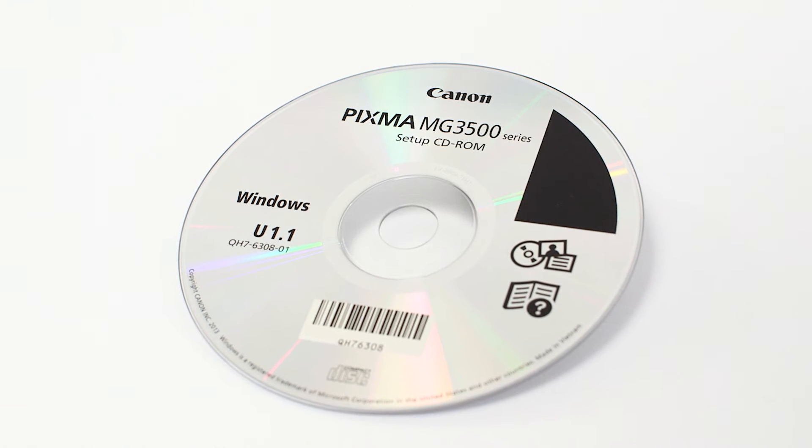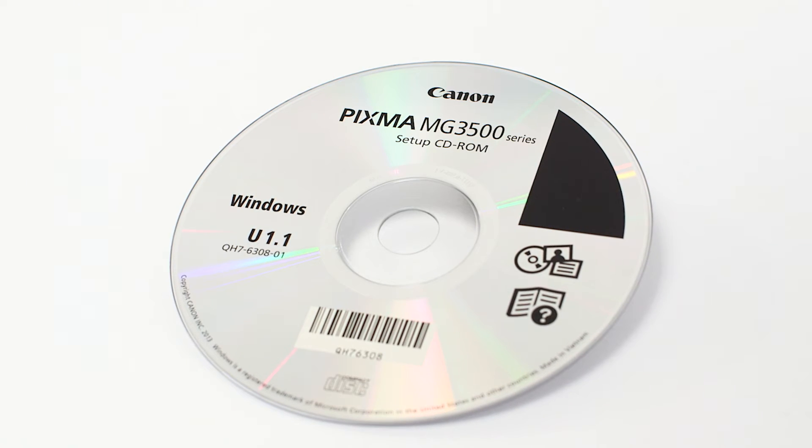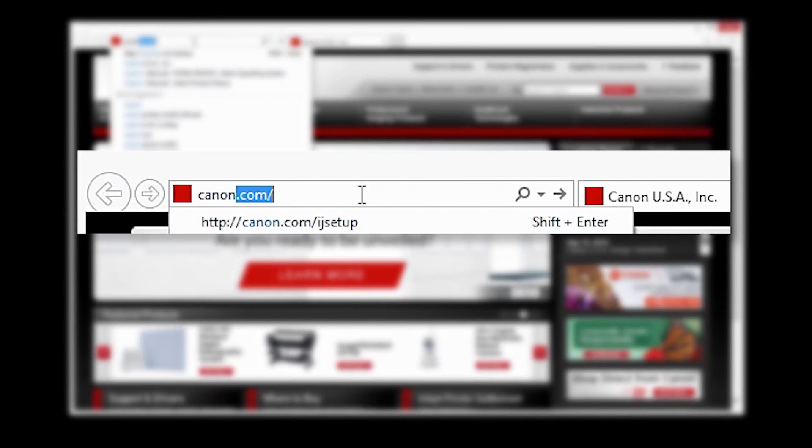Now let's install the software. Insert the bundled CD-ROM that came with your Canon PIXMA MG3520 into your computer, or download the installation files from the Canon website by visiting canon.com/IJ setup.